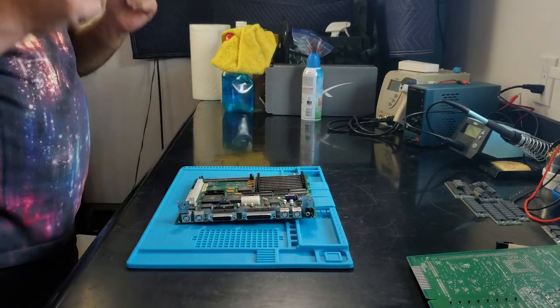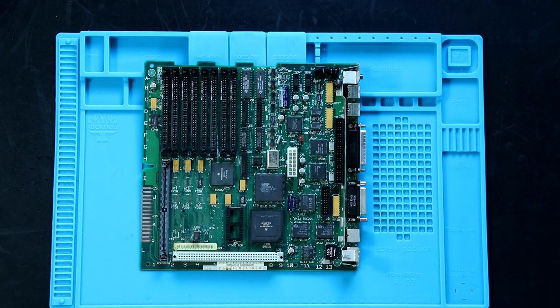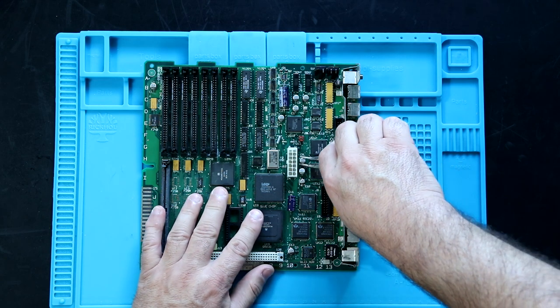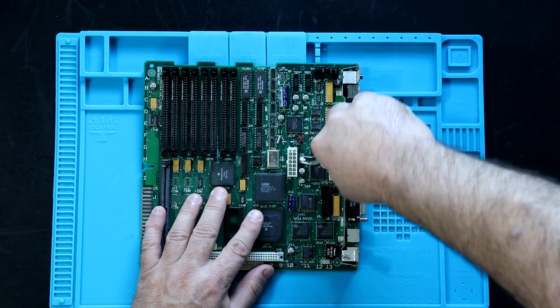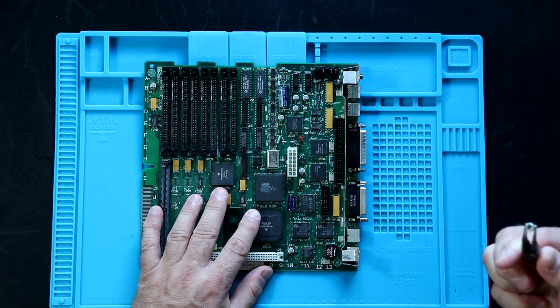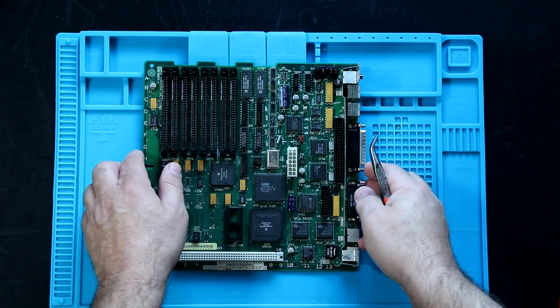Watching videos online over the years, I see a lot of people using the twist and remove method — where you grab the capacitor, get a good grip on it, and twist it or rock it back and forth until it comes off. I've got to say that every time I see that, I cringe.